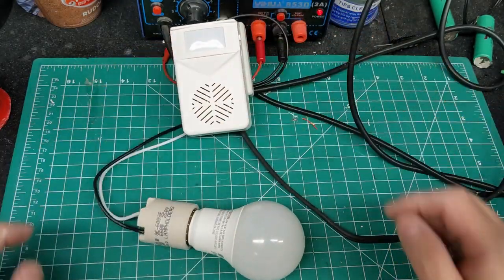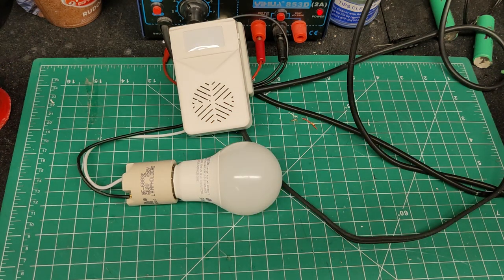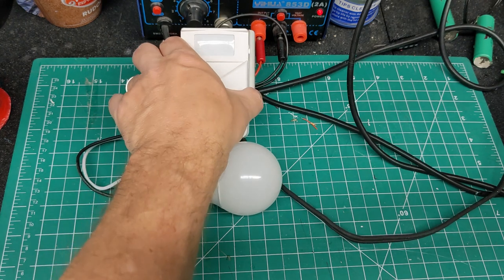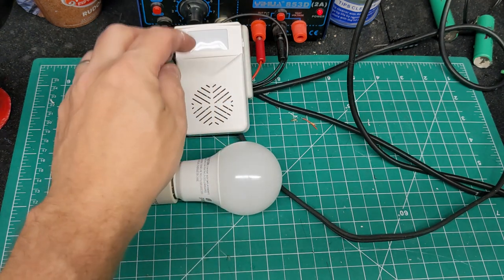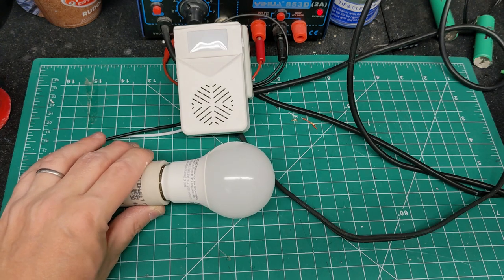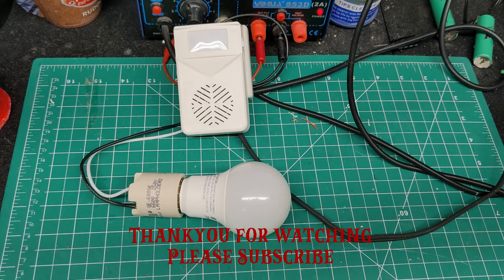Turning it on — the monster sound comes on, the noise plays, then it goes off. Trigger it again, off it goes. So this is showing you how the $13 PIR voice player from Amazon, eBay, or AliExpress gives you something that can trigger, play a sound, and now with a simple relay you can also control lights, motors, or anything else. Super inexpensive and pretty quick and easy to do.